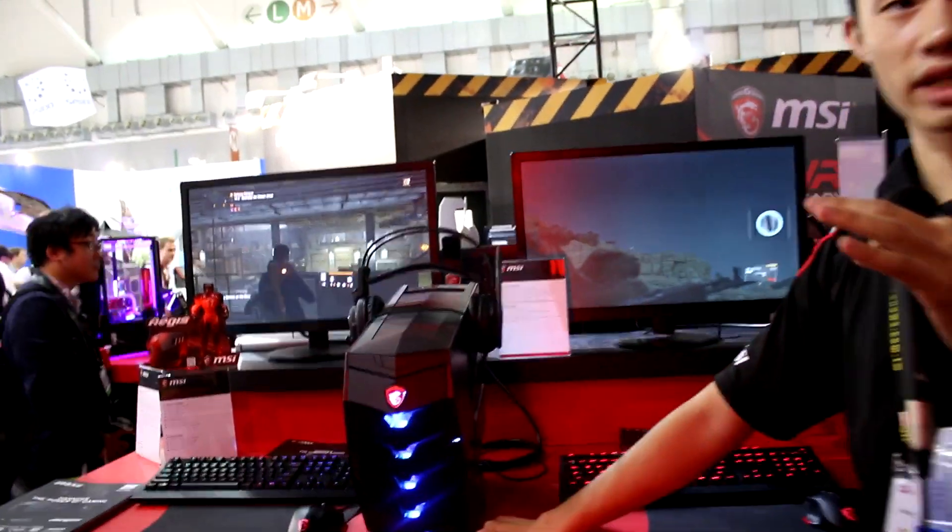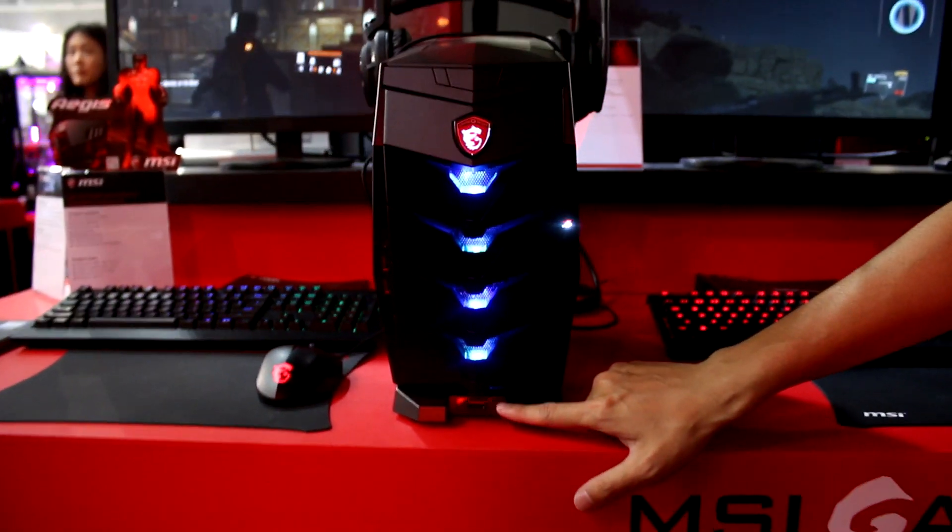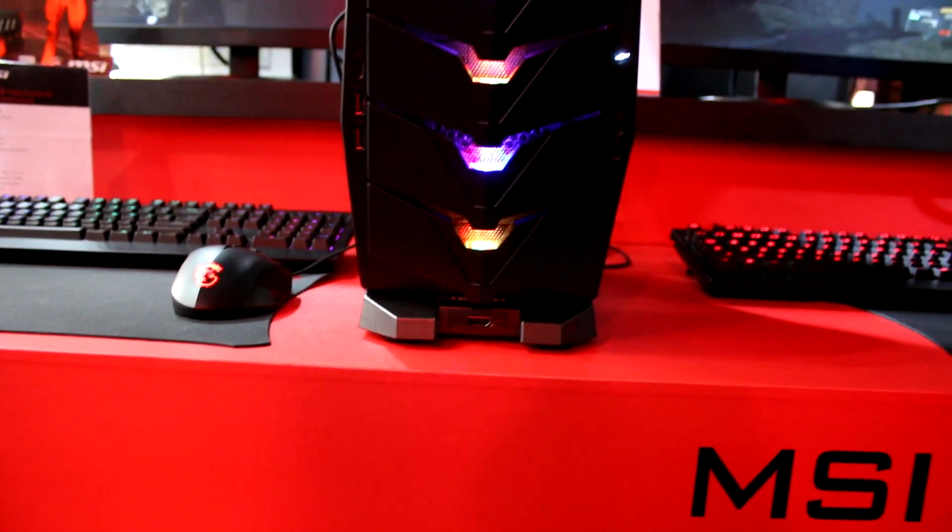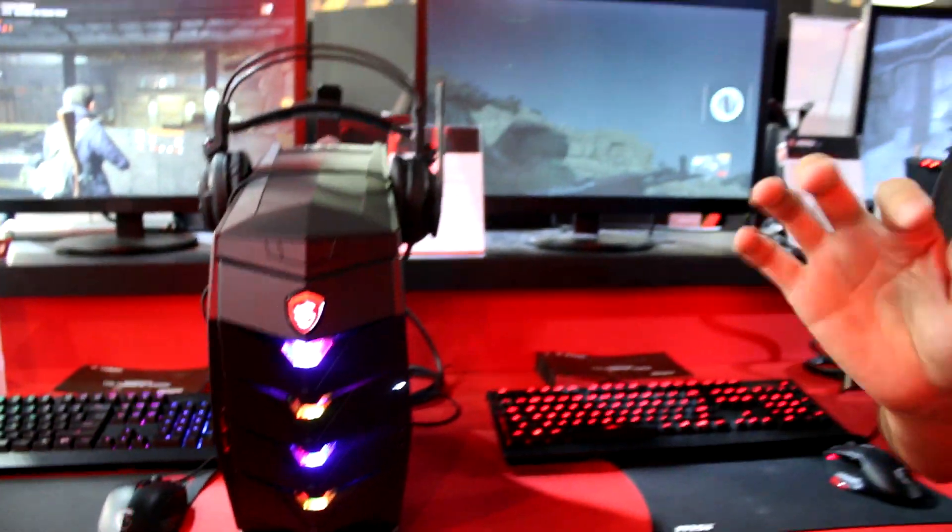Across all of MSI, we want to emphasize VR because VR is the future of gaming. So we created a special port we call VR Link — it's an HDMI front port. You can easily connect your HTC Vive or Oculus Rift here, making it very easy for gamers who want to play VR.